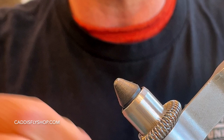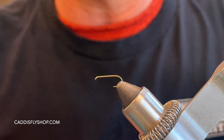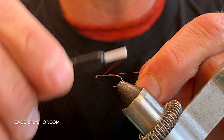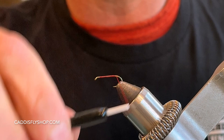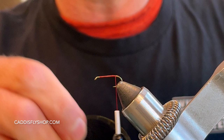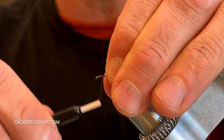Today in the vise I'm using a TMC 100, tying this in a size 14. You can also tie these in 16s, 12s, and some areas size 10s. I'm just using red 8-aught thread and laying down a nice little thread base back to the hook point. Bring that thread back to the barb, and I'm using an olive small wire today. Tie that in, then come back up to the front.